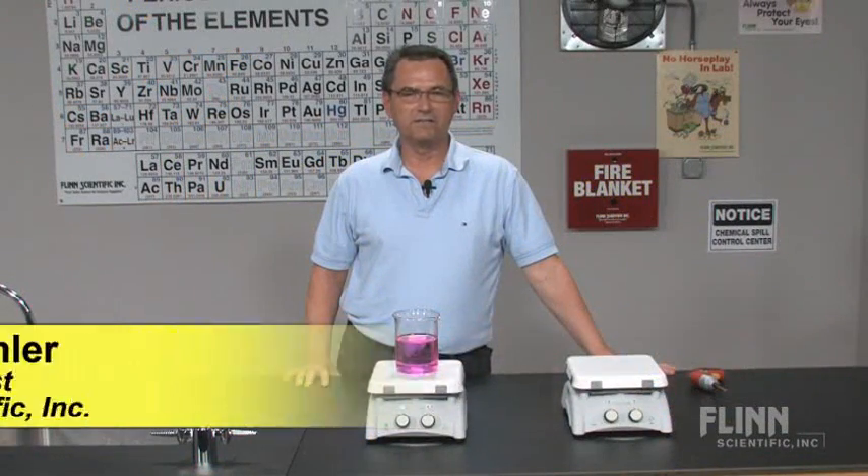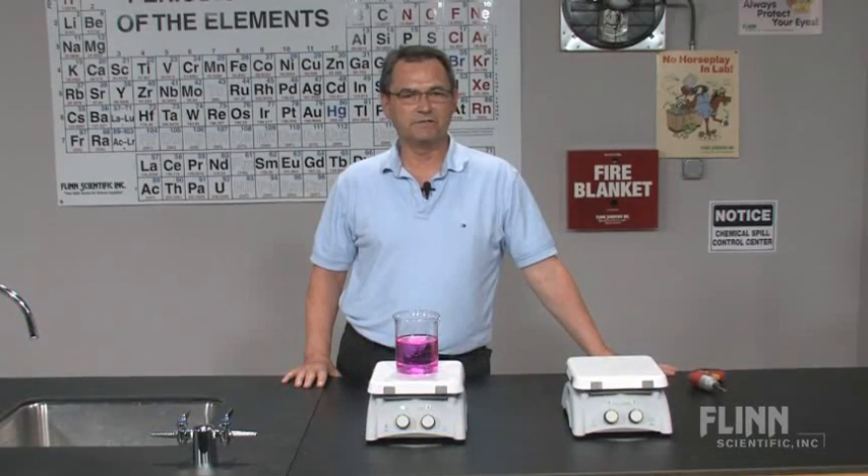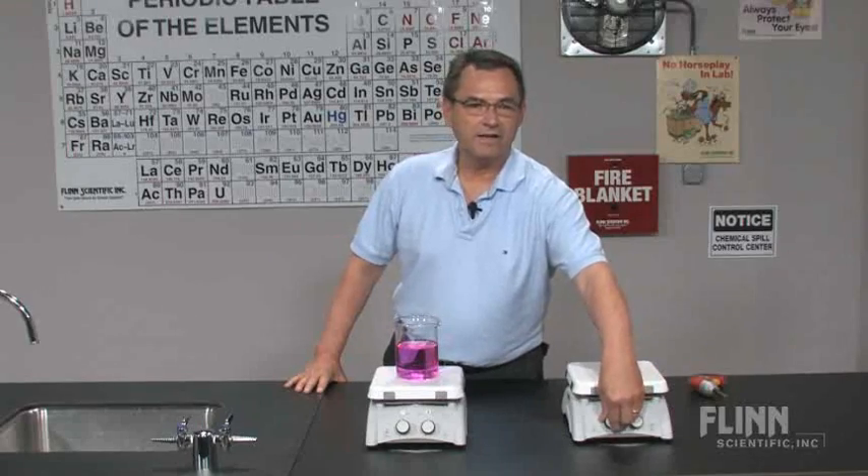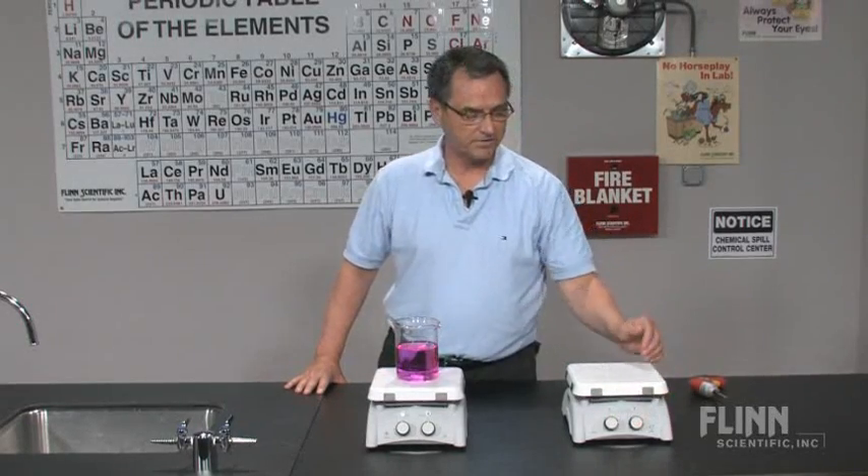The hot plate stirrer is a rugged instrument that should give you years of service in the laboratory. However, it does need occasional adjustments or maintenance. Let's say you turn on your hot plate and you get nothing — no lights, no heat, no stirring.